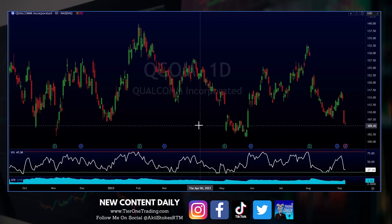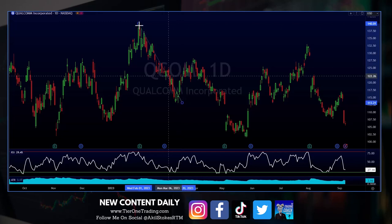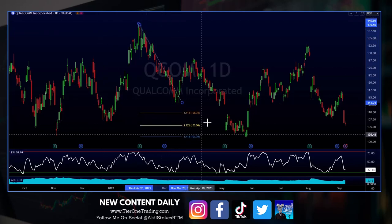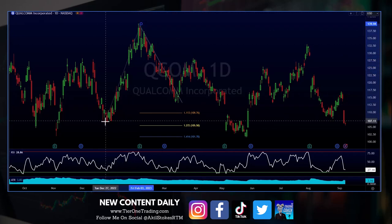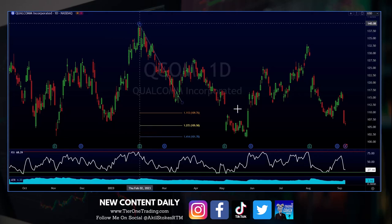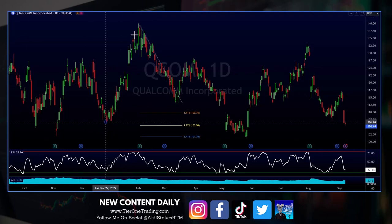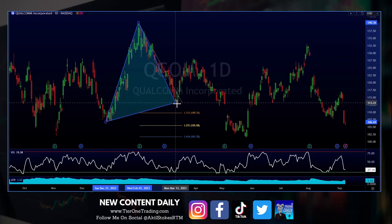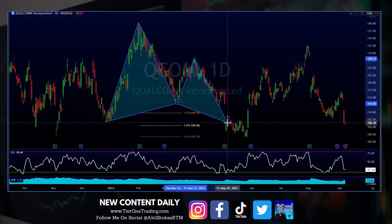And some of it's going to depend on how you draw them. But the first one I see is the butterfly. Let's say you're drawing a traditional butterfly with the 127. I use the 127 from the A to the X backwards, so it would probably be a little bit short for how I draw them. But different traders do it different ways. We've got our X to A, our A to B right here, our B to C, our C to D right down here. That's one.